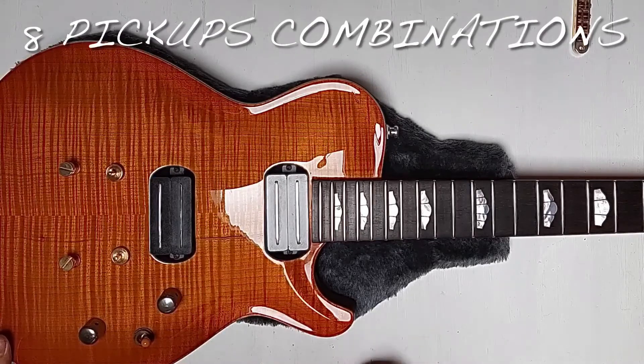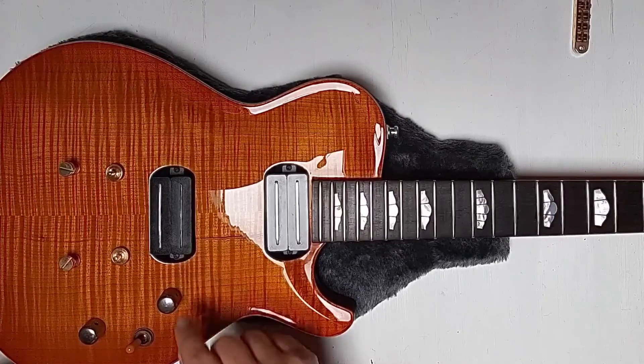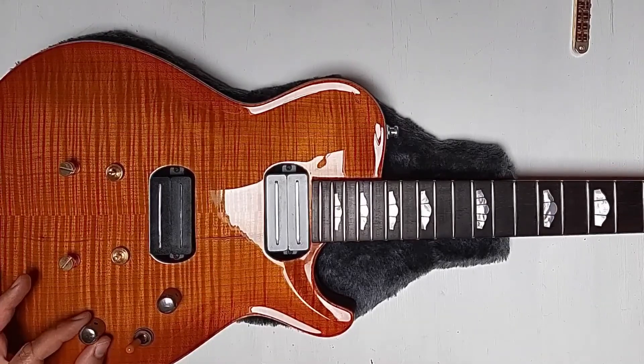By having a three-way switch here, you can get eight different sounds out of this guitar. With the push-pull pushed in, we are working in full humbucker mode — so you get the neck, the two pickups in parallel, and the bridge in humbucking mode.